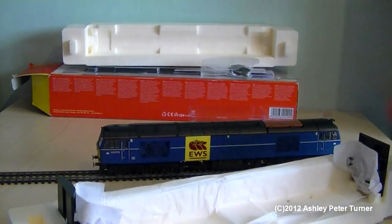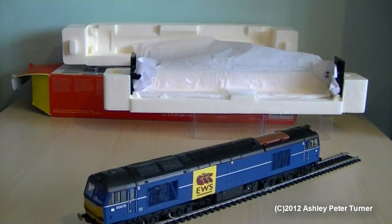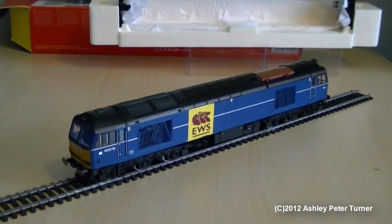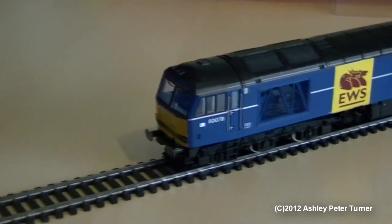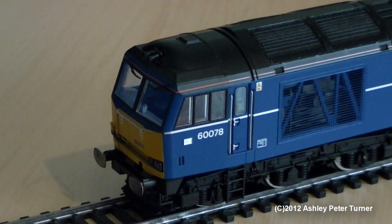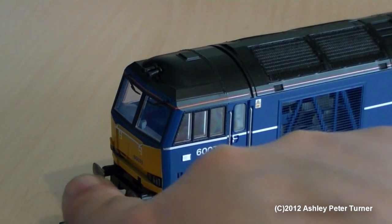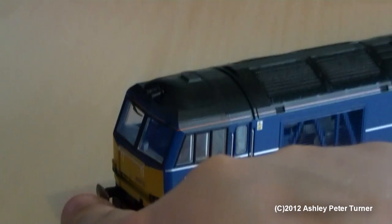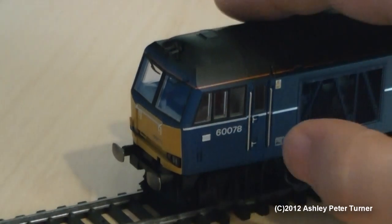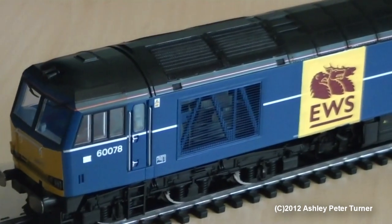Please excuse the fingers whilst I place the model on the track. Just move all the packaging out of the way, and there we can have some close-ups. Just like you'd expect with the majority of high quality models from Hornby, this Class 60 also has sprung buffers — both of these are sprung. The doors open. You've got nice etched grills on the sides.